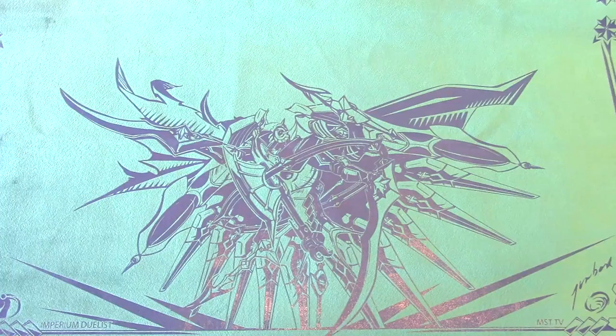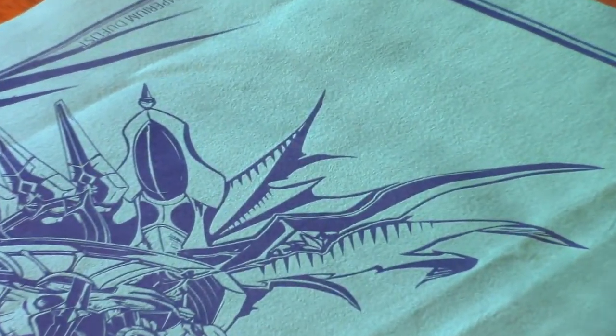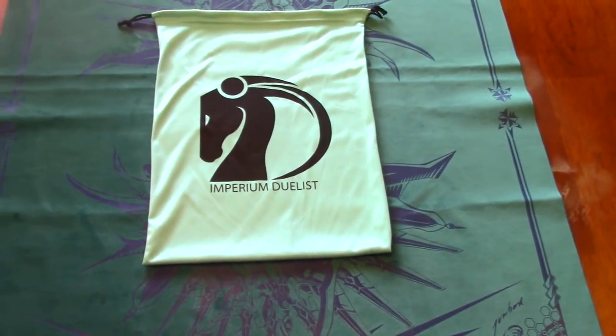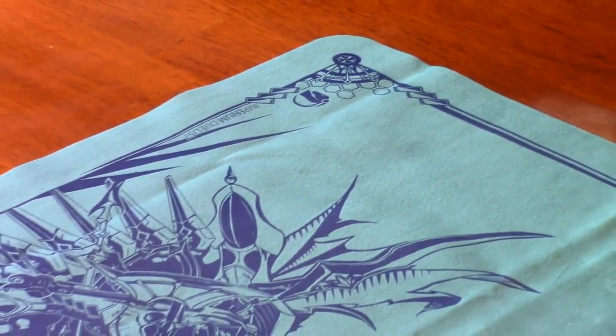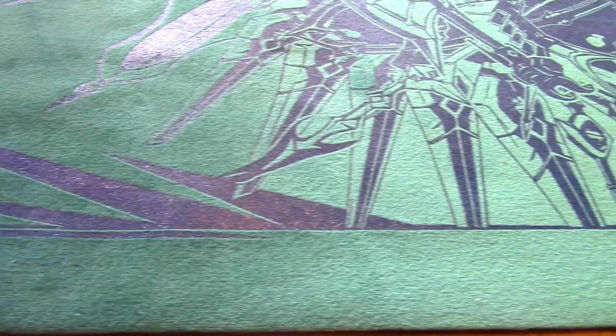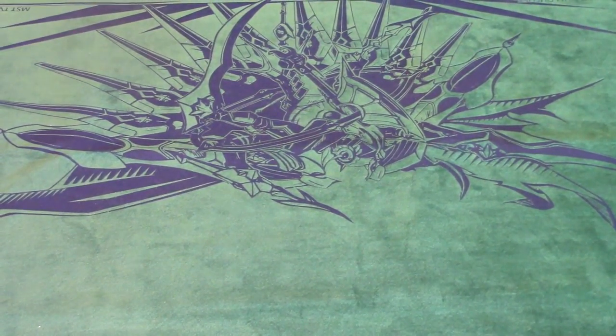Before we get into the haul, I want to let you guys know I'm doing a special giveaway of this mat right here — you've never seen this mat before. Shout out to my friends over at Imperium Duelist, and shout out to Tom Box from MST.TV who designed this mat. They're releasing a brand new two-player cloth mat featuring a cool new Mech Knight monster from the Extreme Forces set. They've gone back to their screen printing process but improved it, using the King's Robe material for a softer, cleaner-looking mat with non-fraying edges.